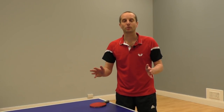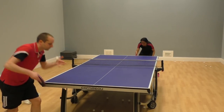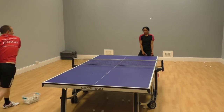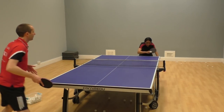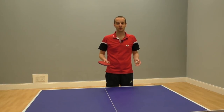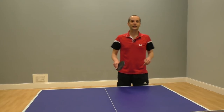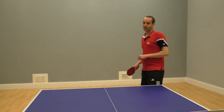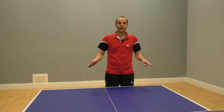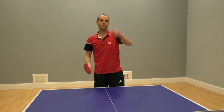Before I show you what to do and how to return a topspin serve, let's look at what you shouldn't do. Here's a clip of Nila returning a topspin serve in the wrong way. What did she do? She played a push shot. She played a push shot and the ball went high into the air, giving me an easy ball to attack to win the point. So let's rule out pushing as an option — pushing a topspin serve is going to make the ball pop up into the air.